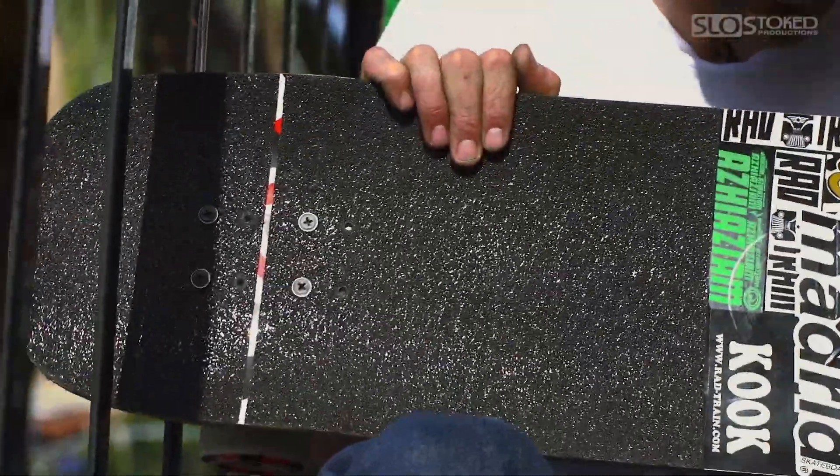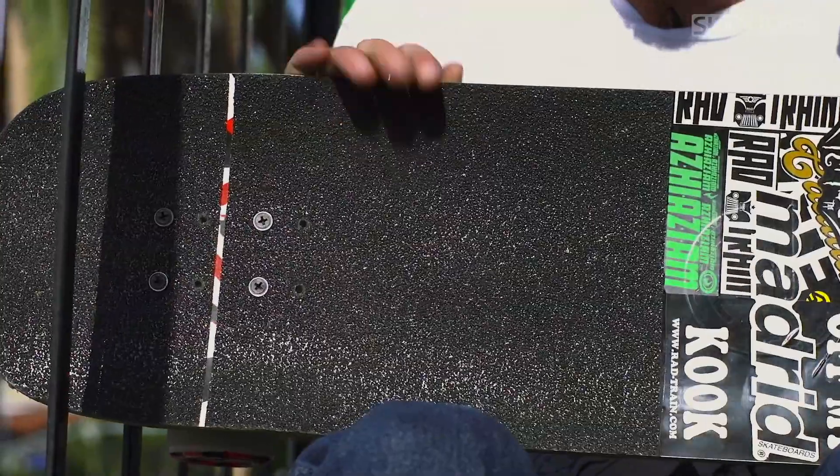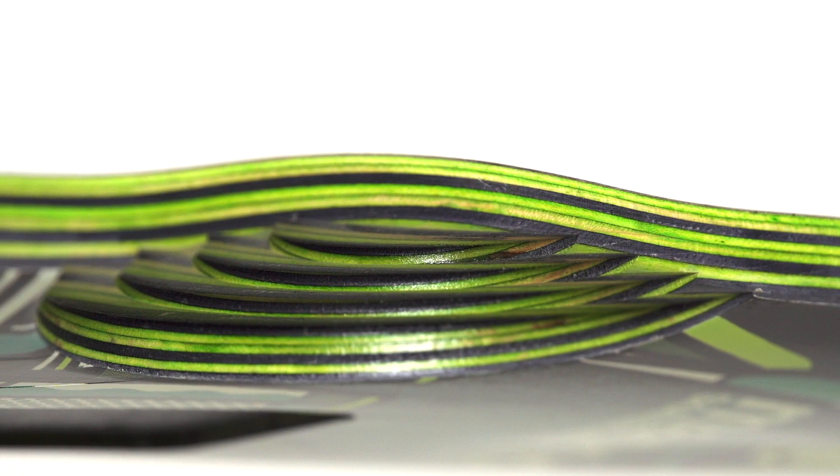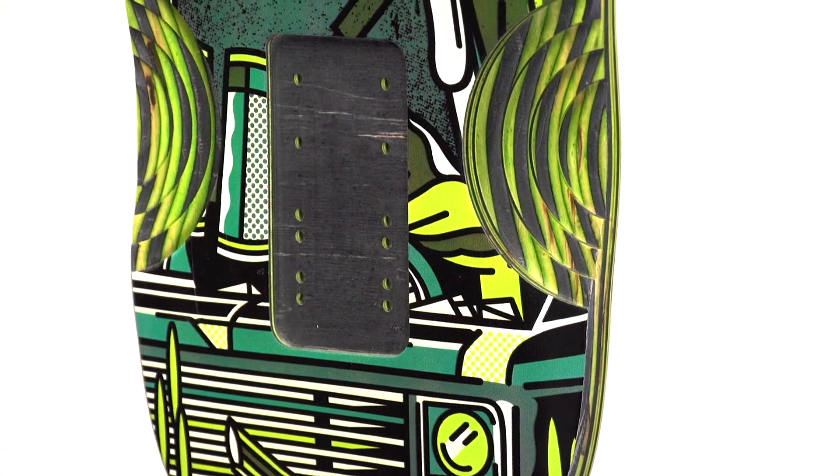The flares on this board work not only with your power orbs in providing a very locked-in ride, but they also work with your wheel wells to give you the optimum amount of clearance while also giving you a flush mount.